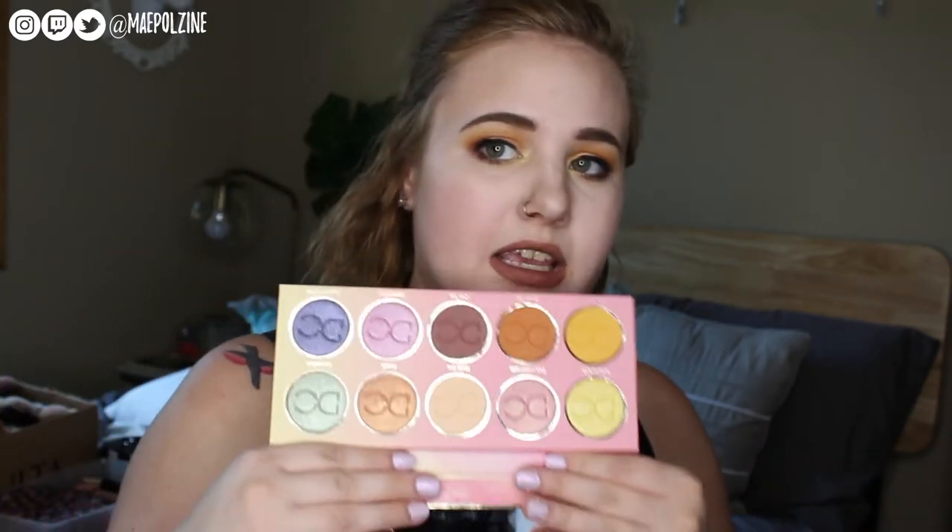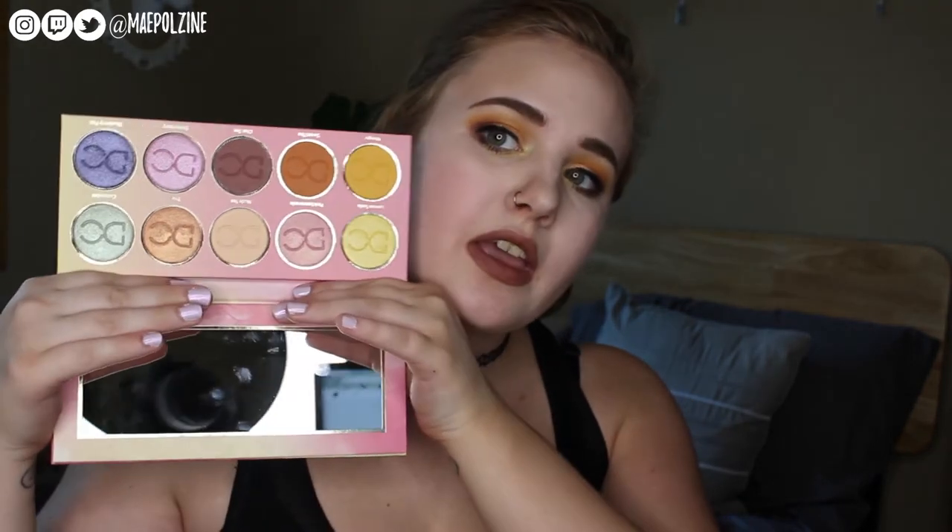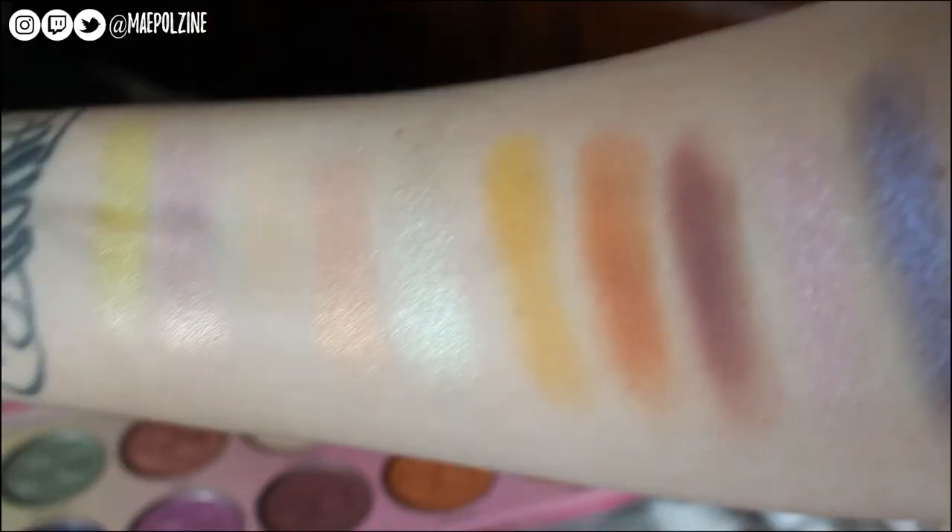Some of these could really be in a lemonade, but I think it's more of a sweet treat type of thing versus lemonade. But I definitely like the palette. Let me show you guys some swatches I took earlier and just kind of go over them.